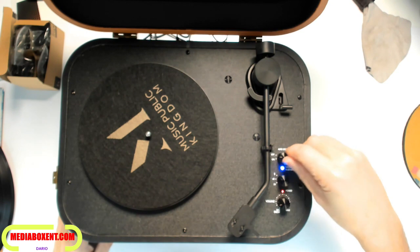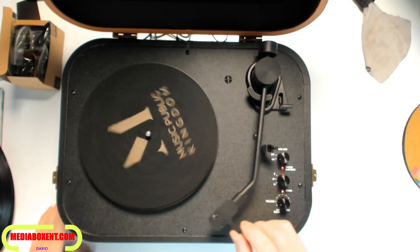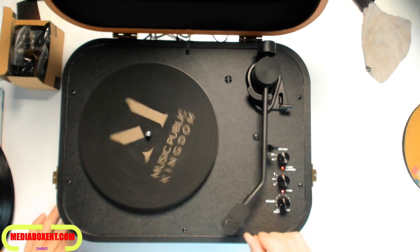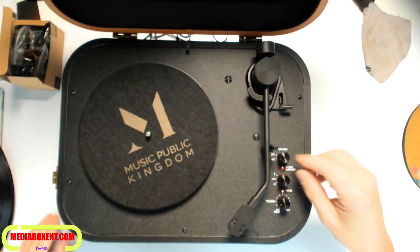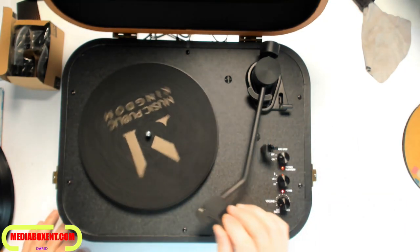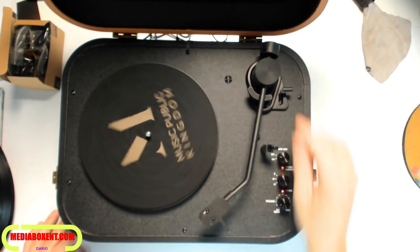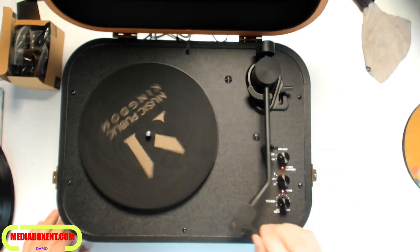This is the auto feature. Let's put it in order — set it to 33, move this up, and it comes on and turns off right there automatically. If you put it off, it always rotates right; you bring this down, then bring it up and let it go around the track.